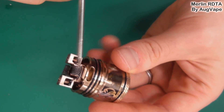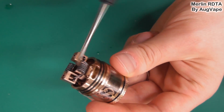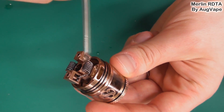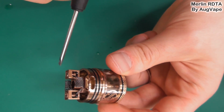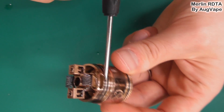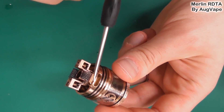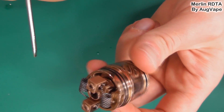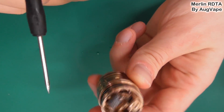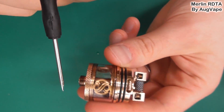With the cap off, you can also see the airflow — it goes in here and comes out straight up through the coil for a very tasty vape. However, for whatever reason, there must be quite a lot of air friction going on because it is a noisy tank when you're dragging on it. That's one slight con.